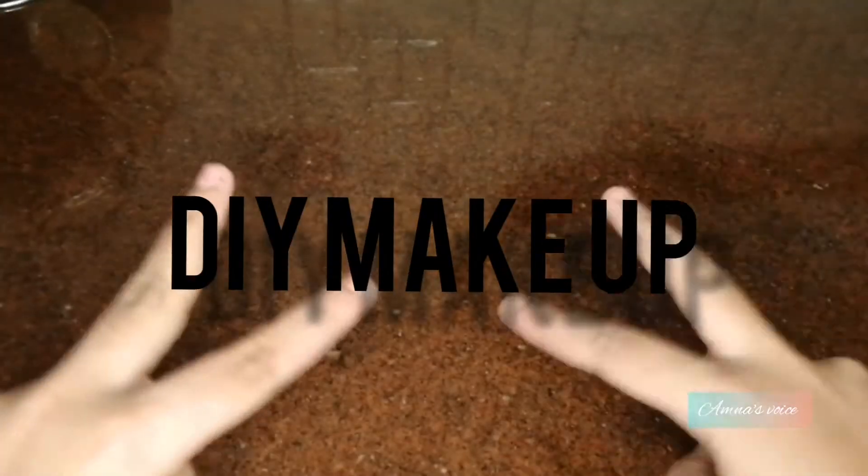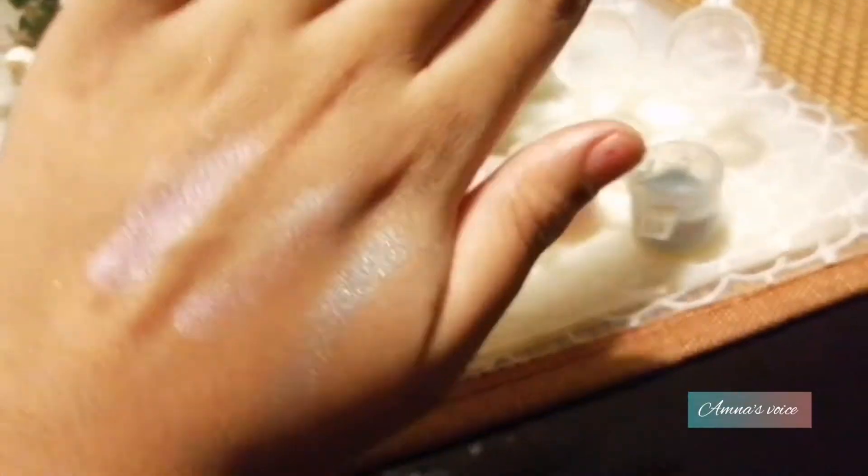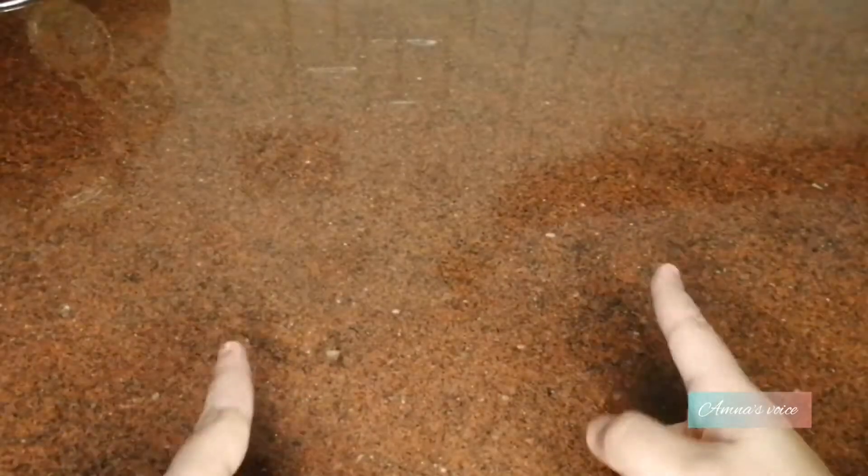Hi guys, welcome to my channel. Today I'm going to be showing you how to make this amazing DIY eyeshadow set at home, so what are you waiting for? Let's get started.